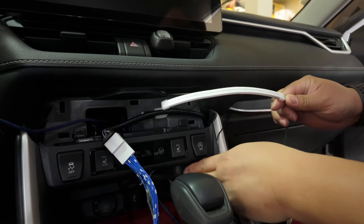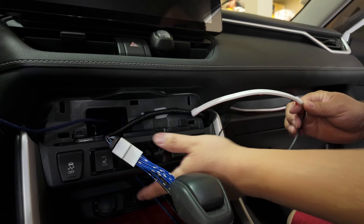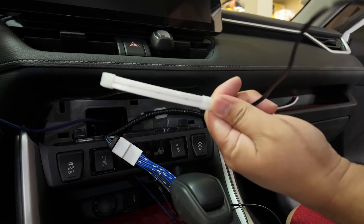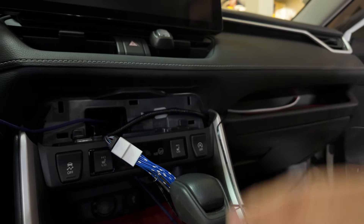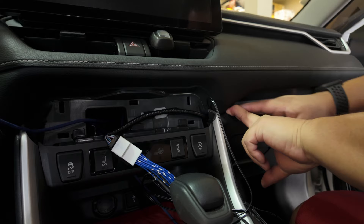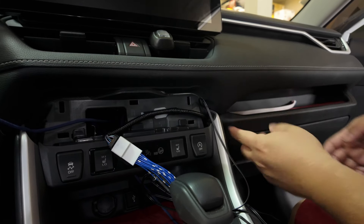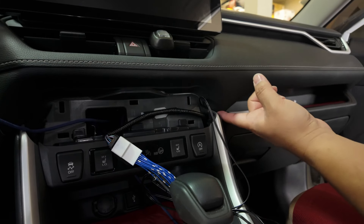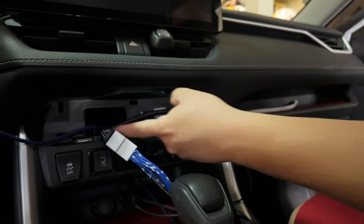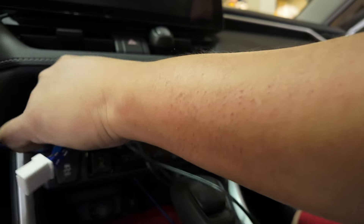The medium size strip will be here at the bottom near the auxiliary USB. Then one will be on the driver's side in that small pocket. Very quick. Let me tuck this in — there you go, you can't really see it anymore. There's a USB that runs under, so just going to tuck this here.